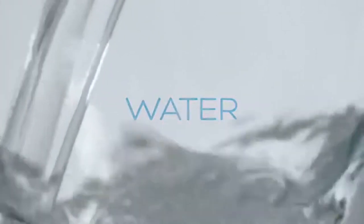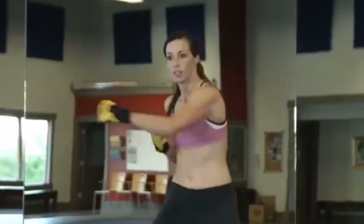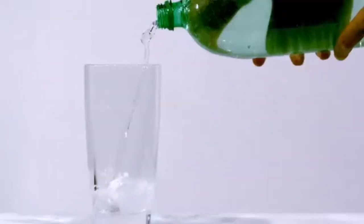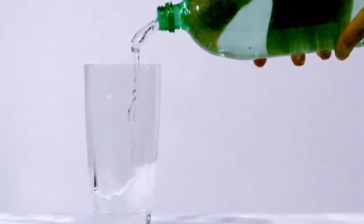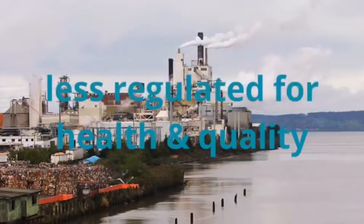Experts suggest that for optimum health, the average active person should drink over 10 glasses of water every day. But for those of us who are always on the go, it's nearly impossible to stay hydrated without reaching for disposable bottles of water or sugary sports drinks. Bottled water may be convenient, but it's not cheap. It costs more than 2,000 times more than tap water, even though it's less regulated for health and quality.